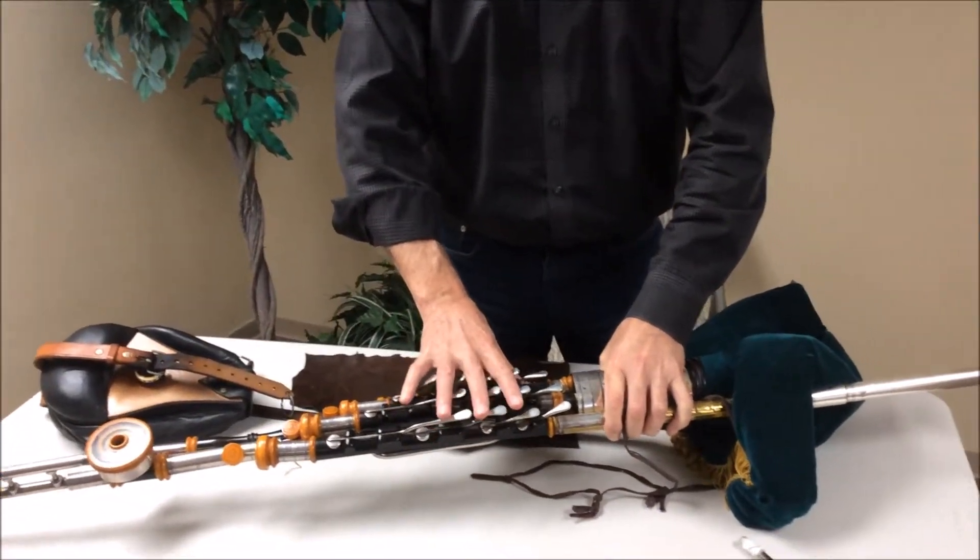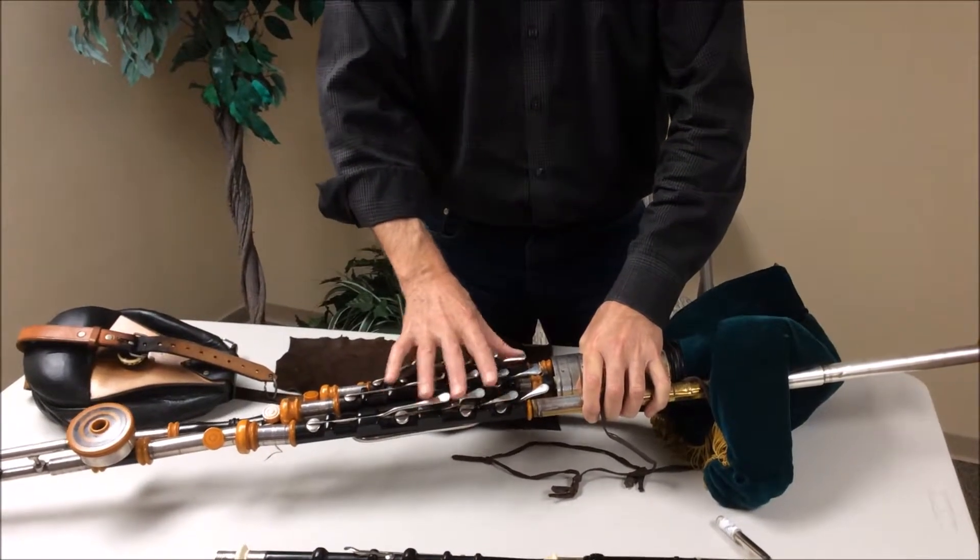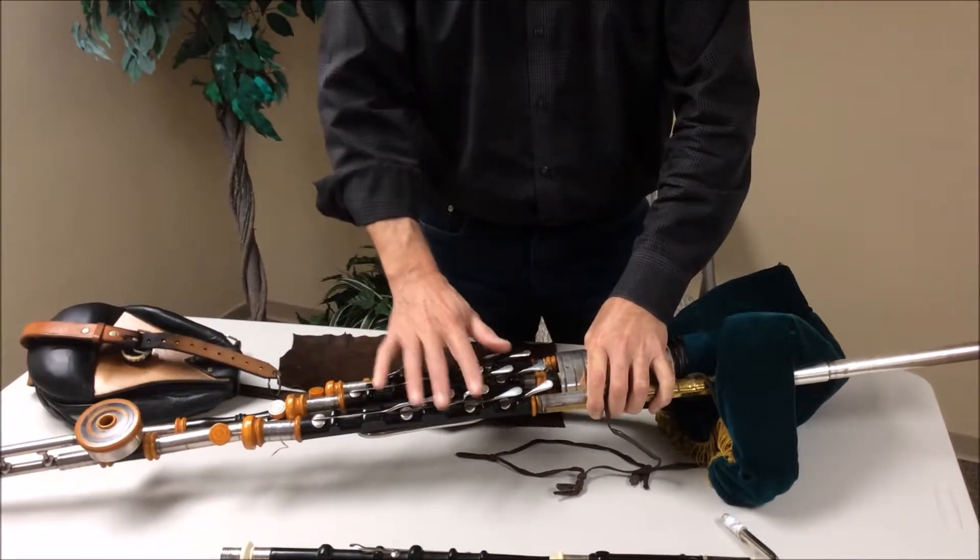And on top of that, there is a system of chords called regulators. Again, three of these.